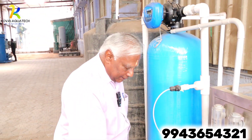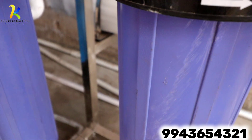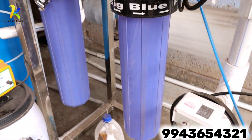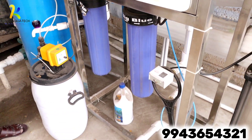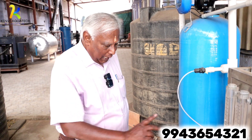Then there are two cartridge filters — this is a micron cartridge filtration stage. The filters are either 10 micron or 5 micron. Then we will go to the next stage.